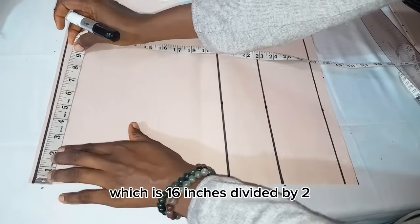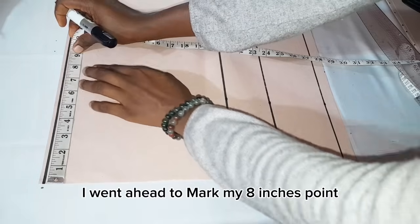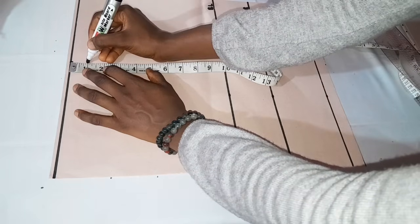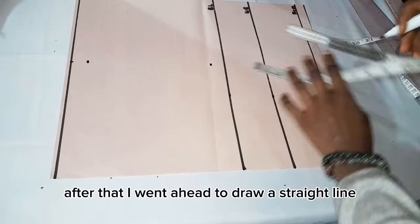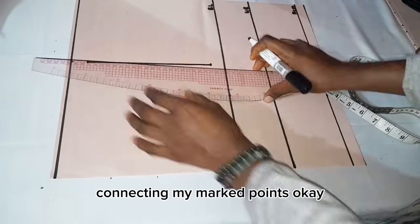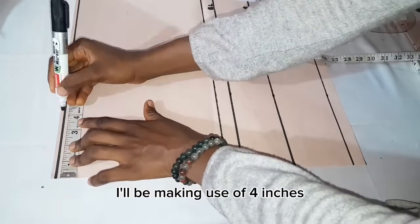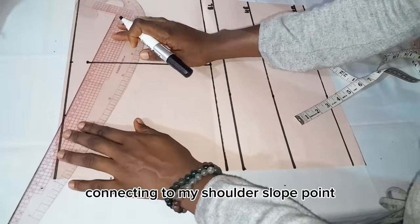The next step is to mark my shoulder measurement, which is 16 inches divided by 2 giving me 8 inches. I marked my 8-inch point, then went down by 1 inch for my shoulder slope. From my shoulder slope point I went down by 8 inches to mark for my armhole. I drew a straight line connecting my marked points — this horizontal line serves as the chest line. To mark for my neckline width I used 4 inches, marked my point, then drew a straight line connecting to my shoulder slope point.